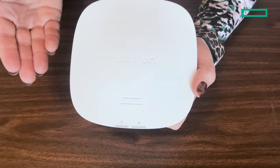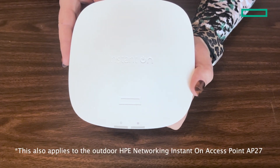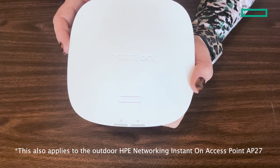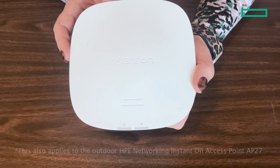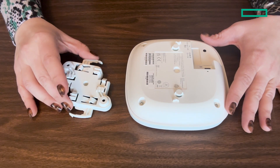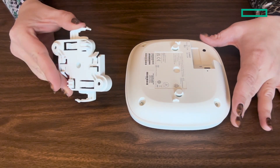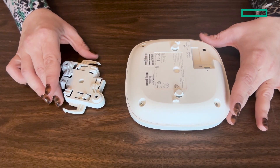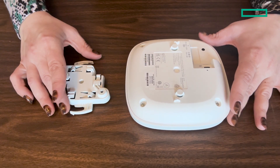Just to note, all of the Instant On Wi-Fi 6 indoor access points have a similar installation experience, so this applies to the entire portion of our portfolio. Also included in this box is a bracket for mounting the device. The best orientation for an Instant On AP21 is on the ceiling, pointing down, but it can also be mounted vertically on the wall.